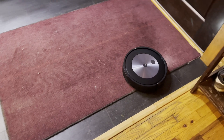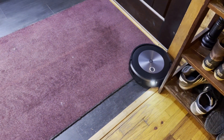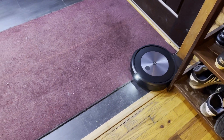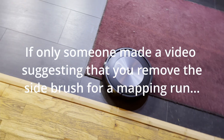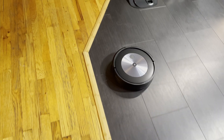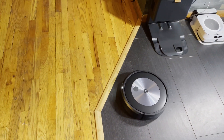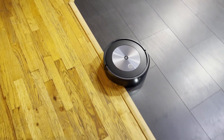It's been a while since I used one of these things. I forgot that the brushes don't run in the mapping room, so I guess I'll have to do a cleaning run later and see. What's dumb is that the side brush runs, so whatever hair it finds, it's gonna tangle up in that brush. Basically after a mapping run, you have to clean the side brush and other parts of the bottom of the robot.